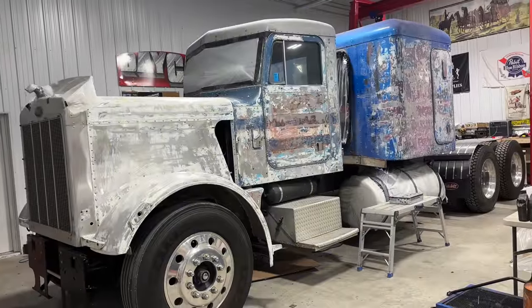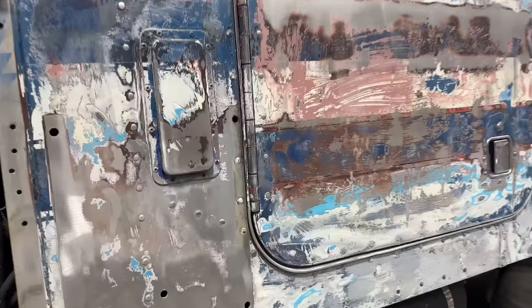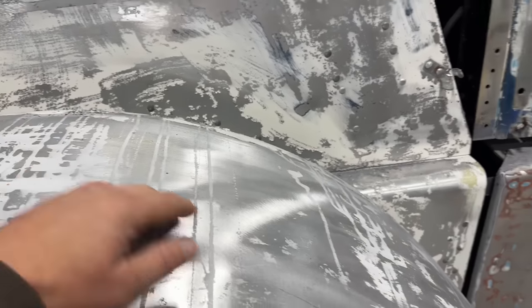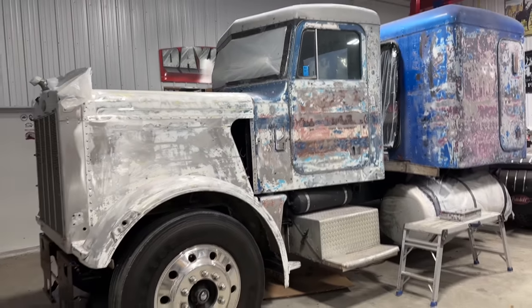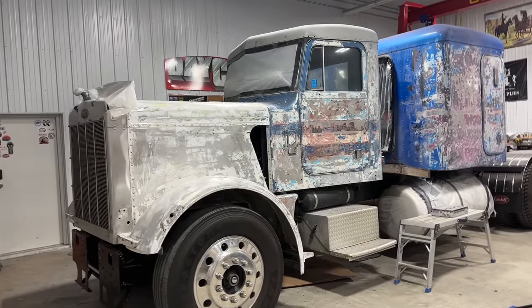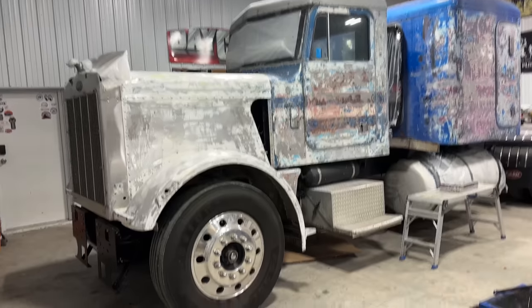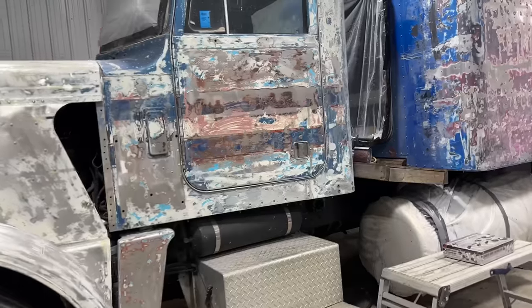Picking up where I left off last week, I'm going to continue knocking all the old paint — the layers of paint that are on this truck after 40 plus years of ownership — and try and get it down to bare metal. I've got some body work to do, I've got to work on some of the dents on the fenders here, and try and get this truck as smooth as I can and ready for at least one layer of etching primer.